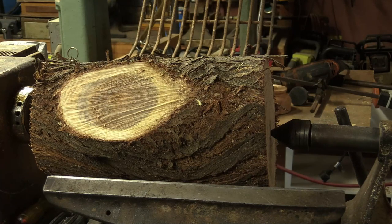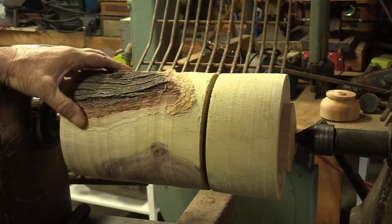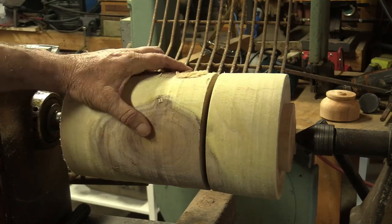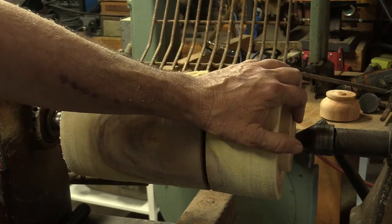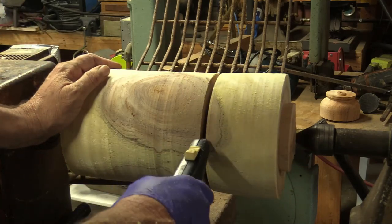I'm going to start off with a gouge and make this a nice round cylinder, putting tenons on both ends. I'll come back and we'll figure out what we're going to do and how we're going to do it. I've turned it into a cylinder except for right here — I might make some of this decorative. We'll make another vessel; I'll use this as the lid. I put a tenon on top and bottom, then I use a handsaw.